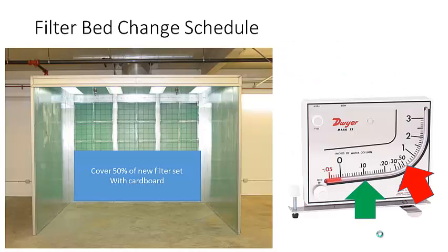This is how OSHA teaches the filter change schedule. When you start with a fresh bank of filters, cover 50% of the filter bed with sealed cardboard so air only passes through half. Note the manometer reading — mark it in green. Then cover 50%, turn it on again, and mark that reading in red. Remove the cardboard and start spray painting. As the pressure rises to the red point, shut it off and change the filters. Many companies just guess a fixed schedule like every two months — potentially wasting money on filters or burning out the motor.